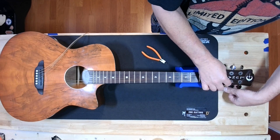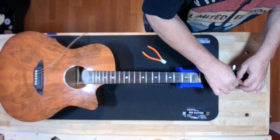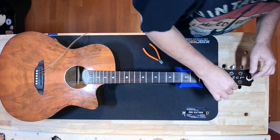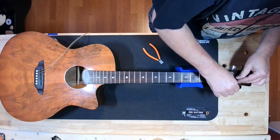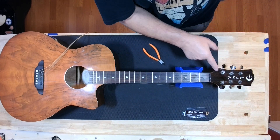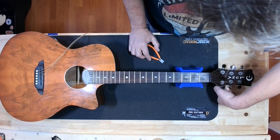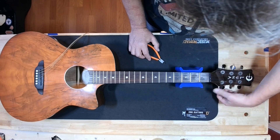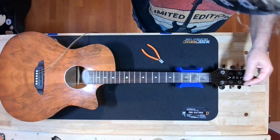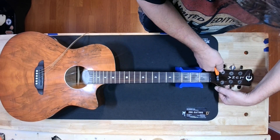One was a bass guitar and one was an Epiphone Les Paul type guitar, and they both suffered the same fate — fell down, and the headstock didn't quite like the way it hit. And this is what happens. This is the result right here.